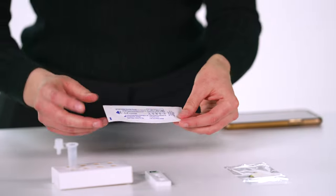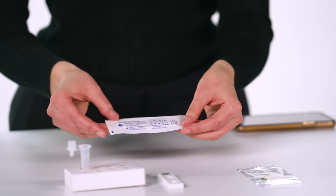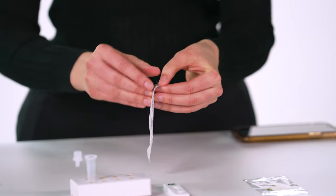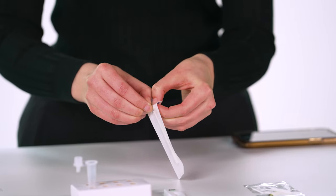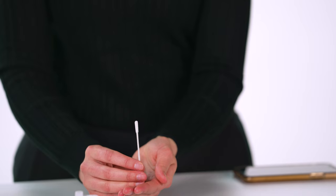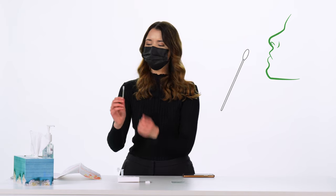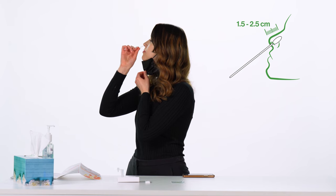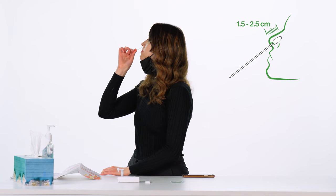Check that the swab wrapper is properly sealed. When you are ready to use the swab, peel open the packaging from the indicated end and hold the swab by the stem. Do not touch the padded tip of the swab to yourself or any surface. Insert the padded tip of the swab about one and a half to two and a half centimeters — a half inch to one inch — inside your nose.